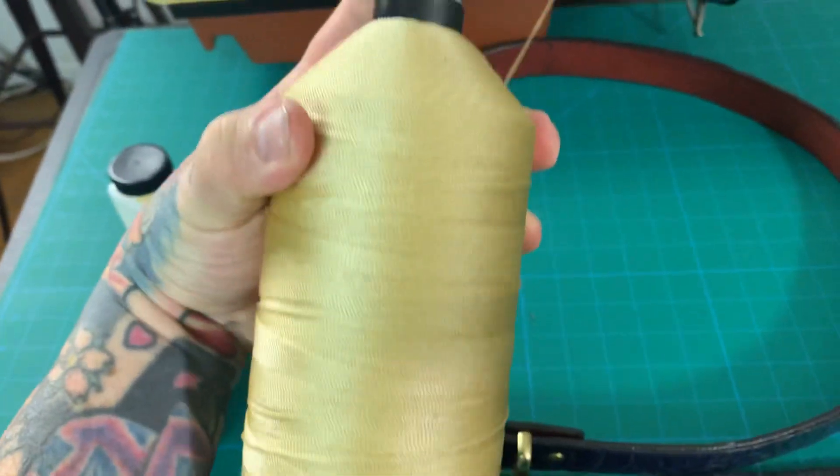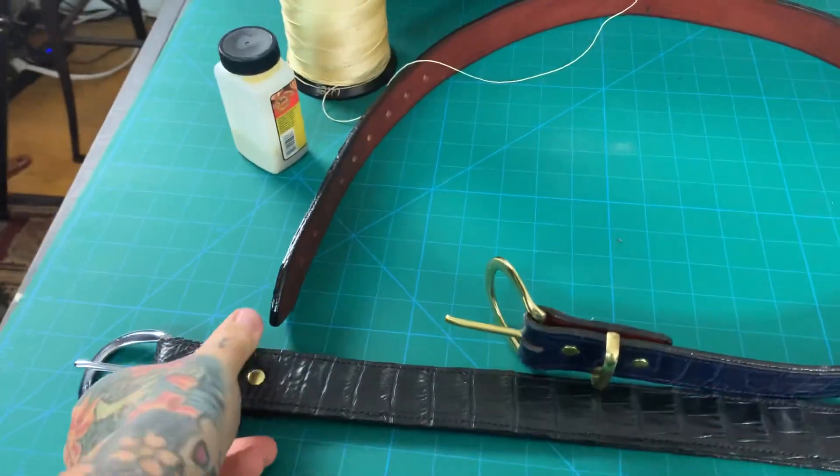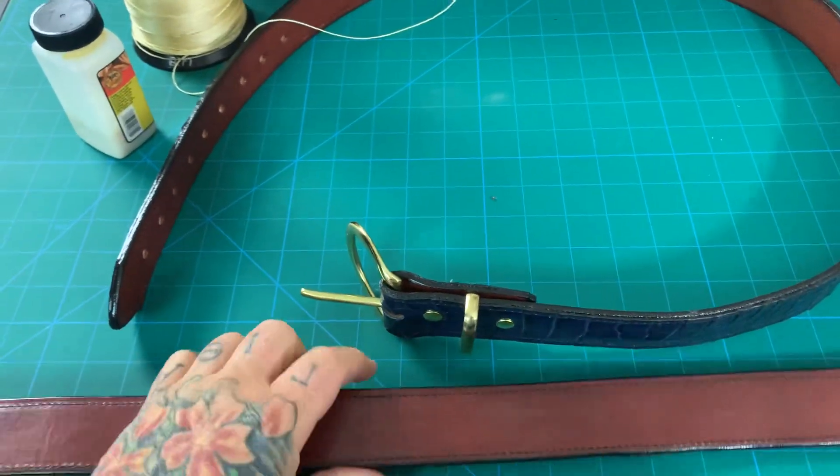I didn't use the 277 thread — I used 138 thread to sew these up, so they're extremely tough. I hope the folks that have them coming like it.